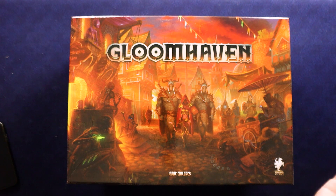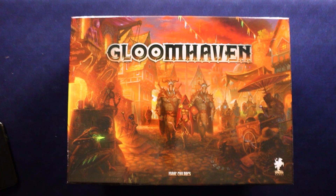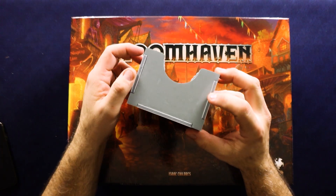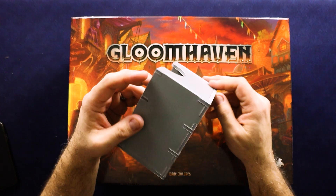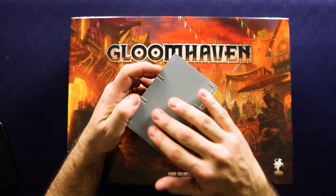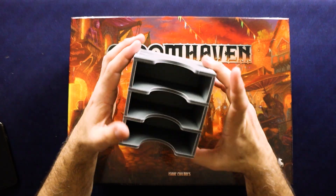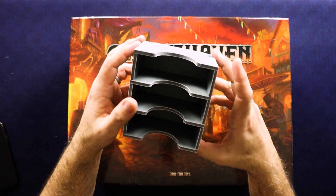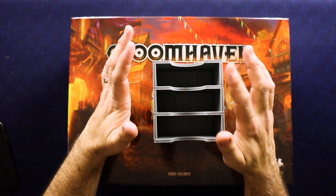I spent a lot of the day in bed, so that was a perfect time to build the Folded Space organizer I got for Gloomhaven and also for Madara. I'll show you a little piece of one of those. I'm not doing a full review on this product, but it's like a really stiff, firm foam that has like a layer of some kind of sheet on the surfaces of it. You just put it together with regular Elmer's glue.